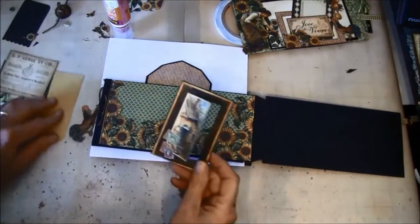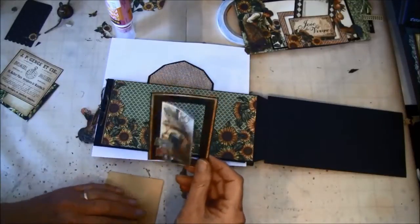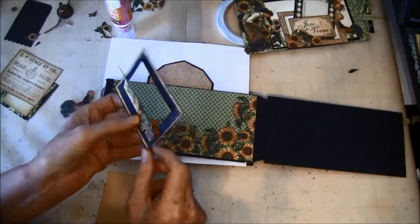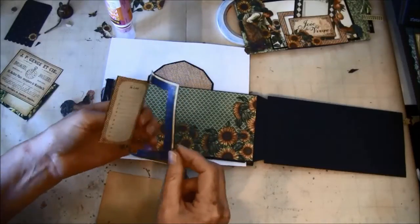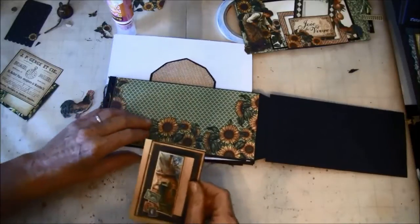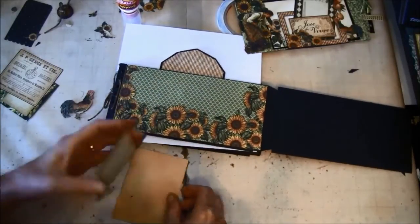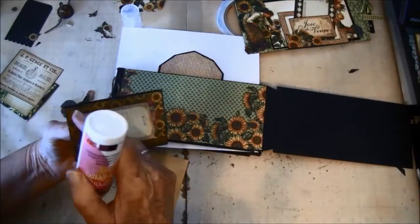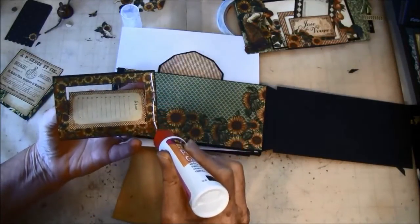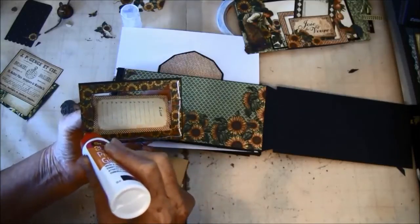Inside here, this is from the 8x8 paper, and I cut around here as you see. We will glue on this yellow paper from the 6x6. We need it to be open on this side because we are going to have a tag inside, so we just glue on these three sides here.